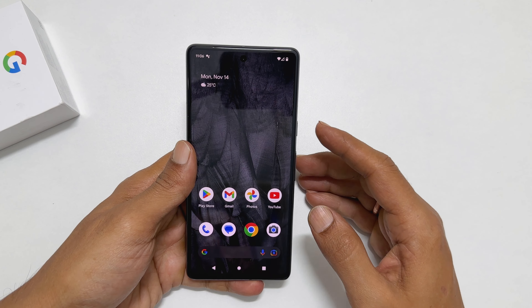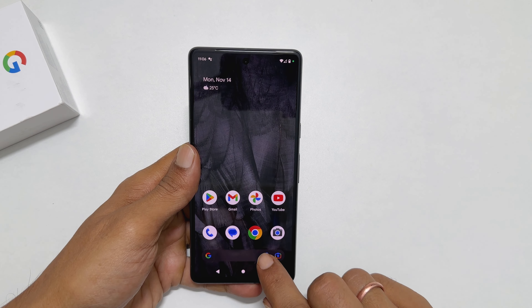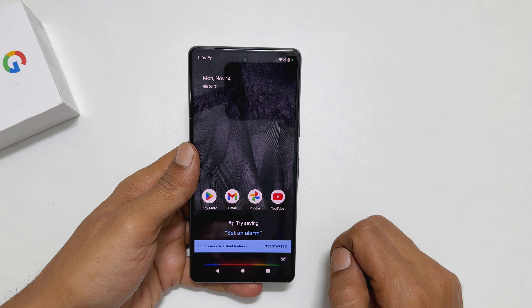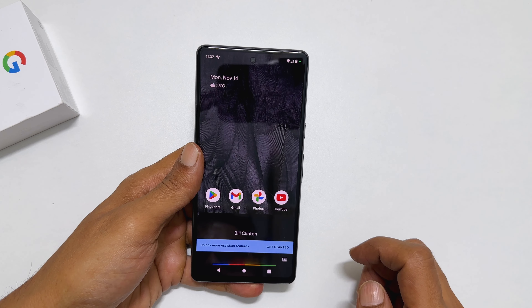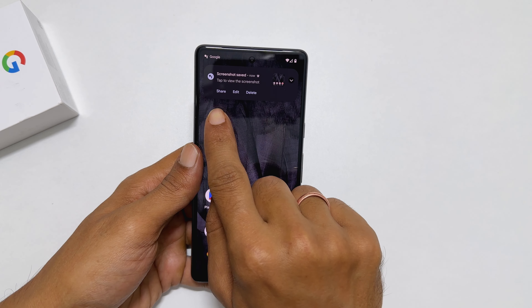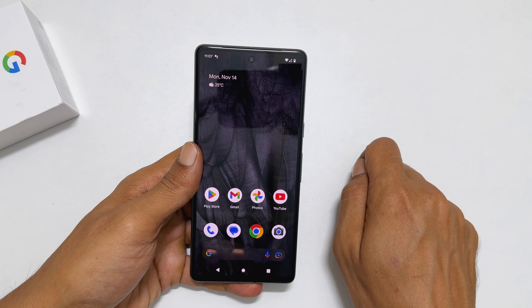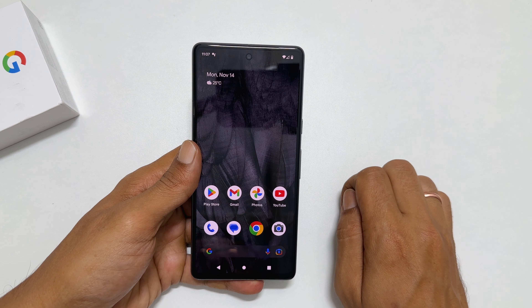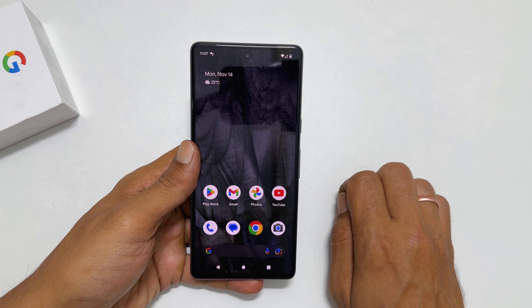The third way to screenshot on Pixel 7 is by using Google Assistant. Launch the assistant by pressing the power button or tapping the mic icon. Wait till you get the pop-up, then say "Take a screenshot." It will save the screenshot and you will get a confirmation pop-up with share, edit, or delete options.